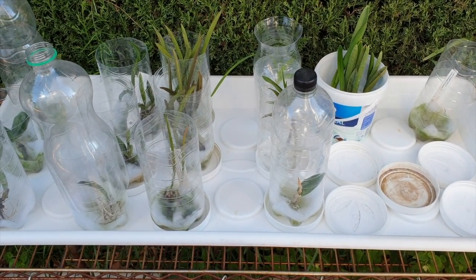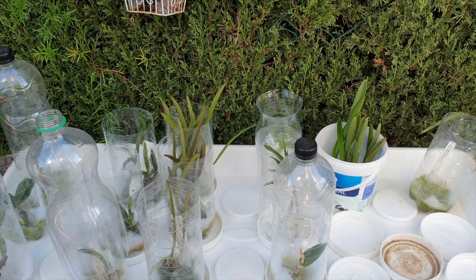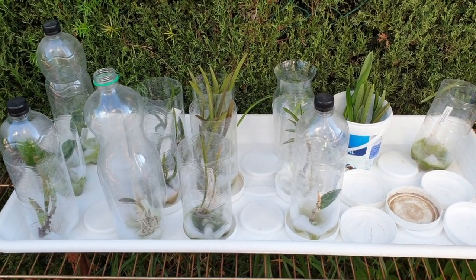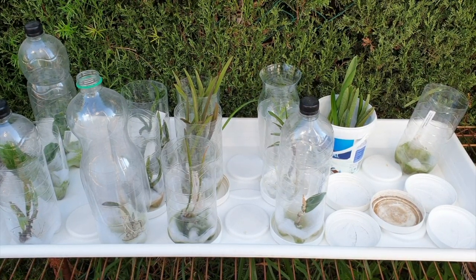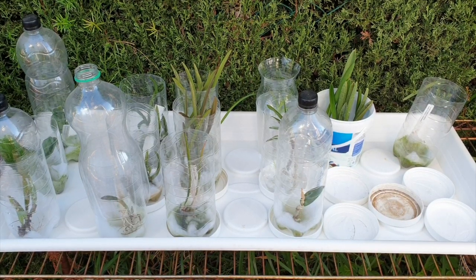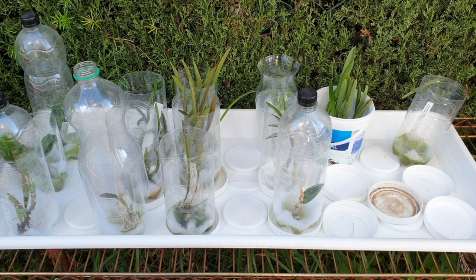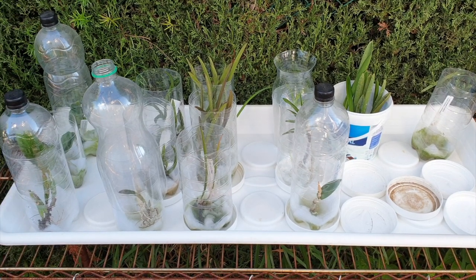So that's a rundown of all my ICU — 'I Still See You' — orchids. It's been a while; there are plenty of positive signs to keep me hopeful. My Brassavola Little Stars — oh well, we'll keep trying. I hope this was of interest to you. Thank you so much for watching, have yourselves a beautiful day — and please stay safe and take care. Bye!